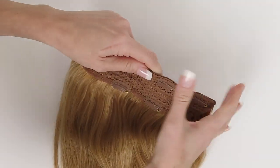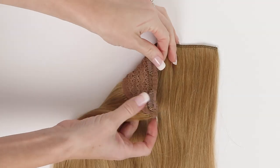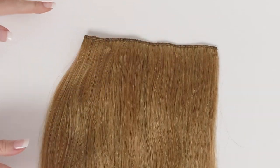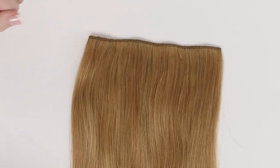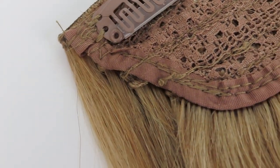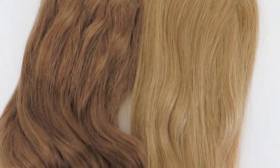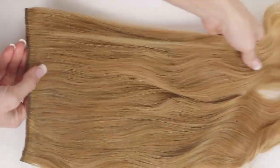This Volumizer piece is amazing if you want to just clip in your hair and go — it's only one track to clip in. It is for people who have slightly longer hair but just don't have that fullness, especially in the back. This provides a lot of fullness in the back of your head.